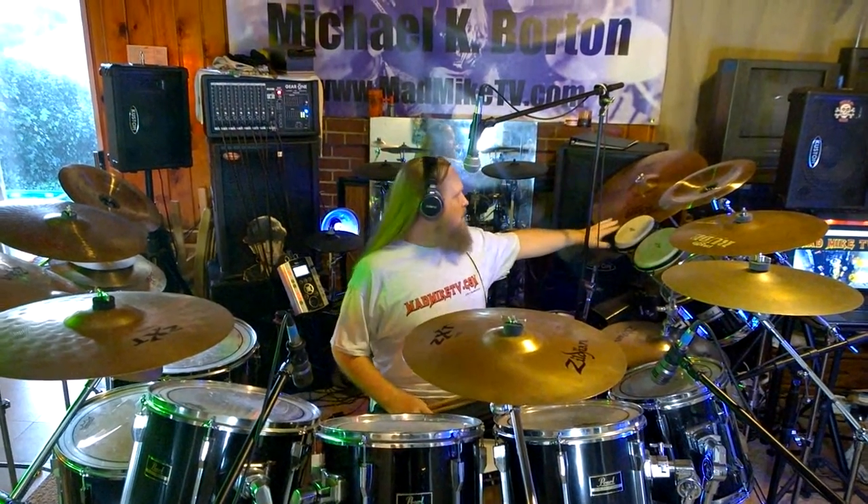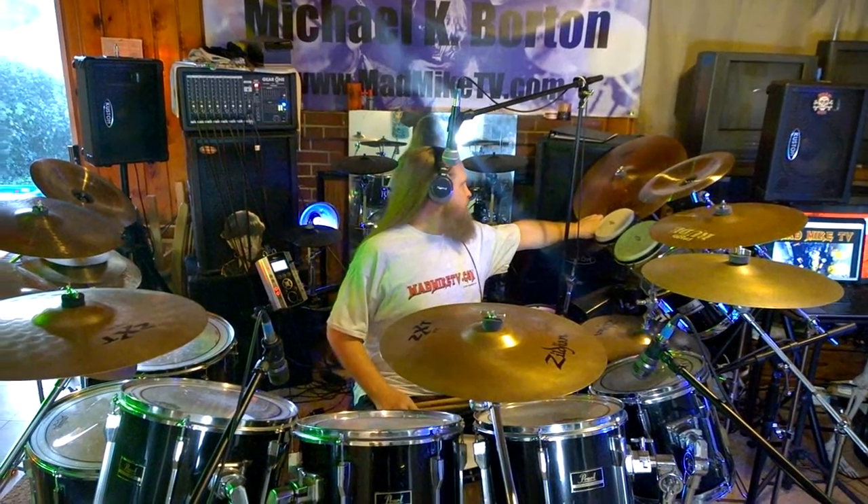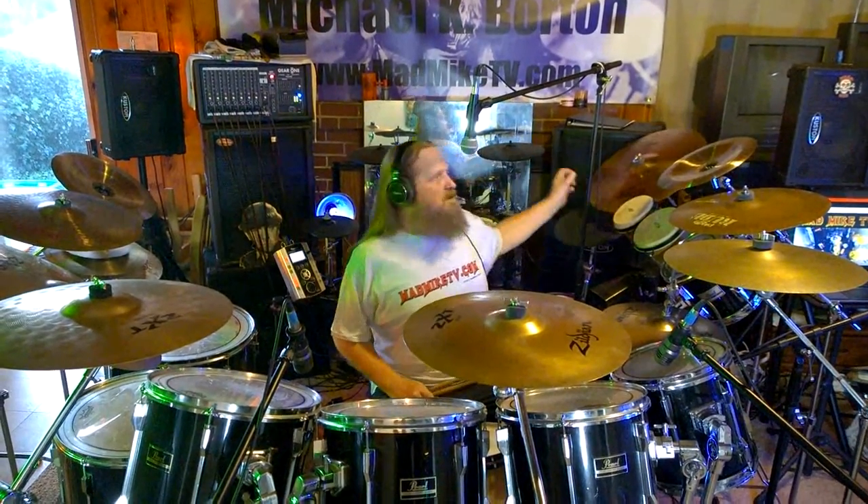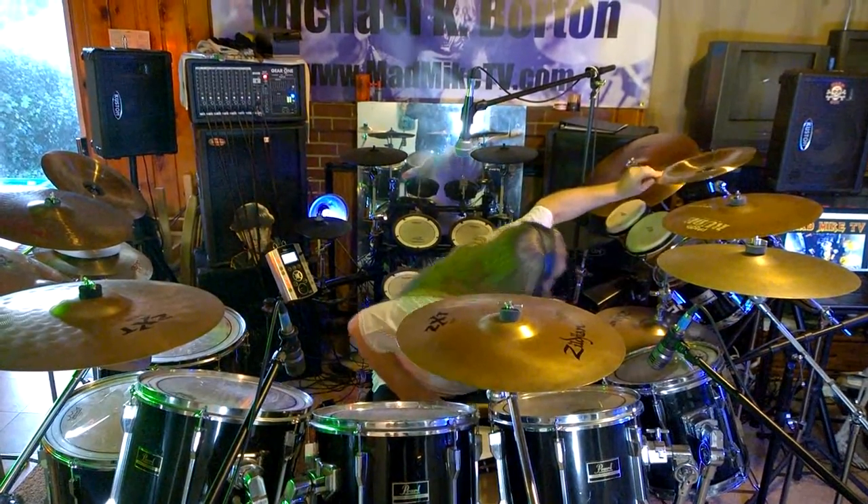Right now I've got a Bronze Scimitar — it's a rock ride, a 20-inch, 51-centimeter Zildjian Bronze Rock Ride. These are my newest addition to my kit: this is an Agazarian china crash cymbal, it's almost a splash, a 12-inch china crash. Here's a Paiste Rude — it's a 16-inch crash ride.